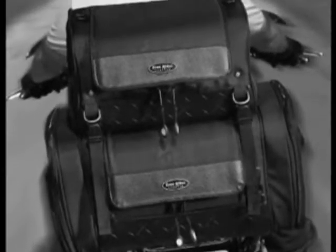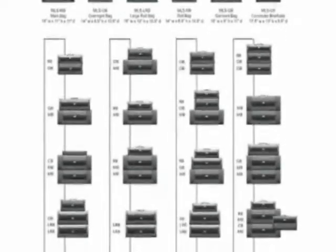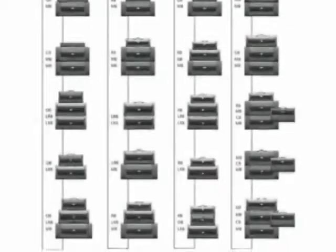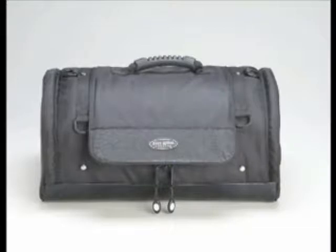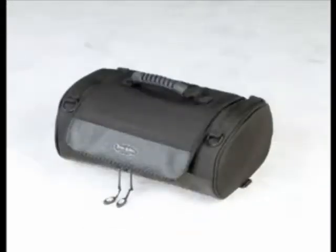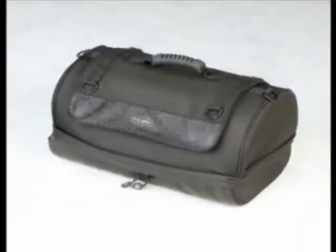Dalco's IronRider Cruiser Luggage lets riders create the right amount of storage for any trip. The six-piece modular system allows you to pack your ride 24 ways. The IronRider modular system consists of a main bag, large roll bag, overnight bag, roll bag, commuter briefcase, and garment bag.